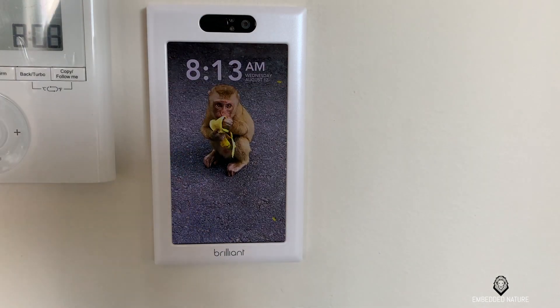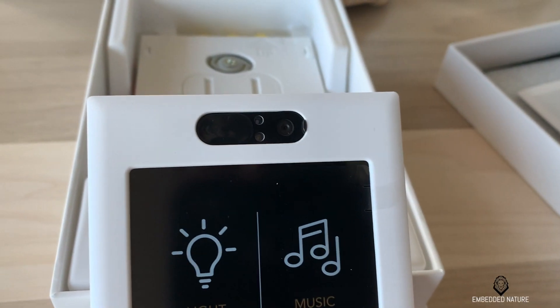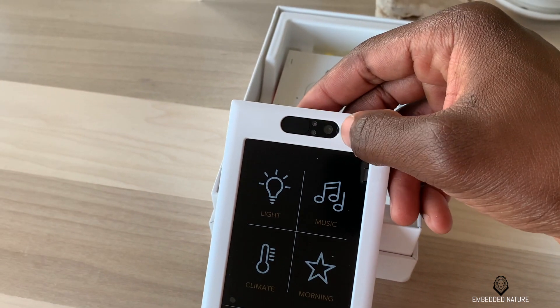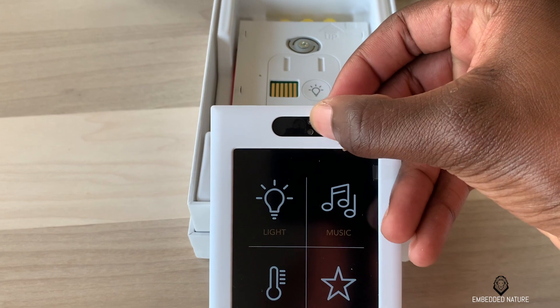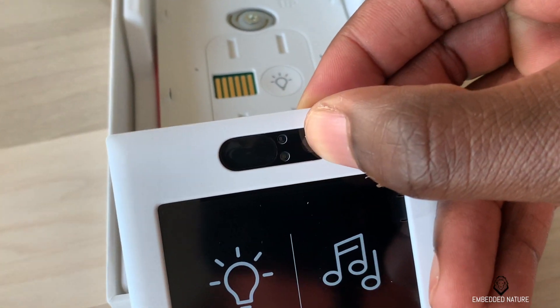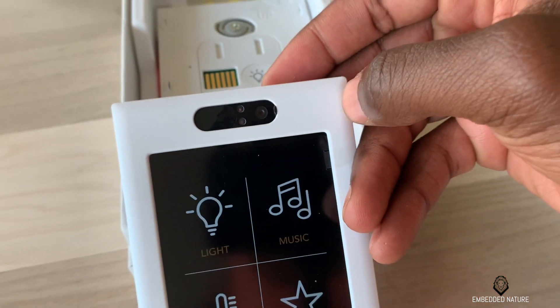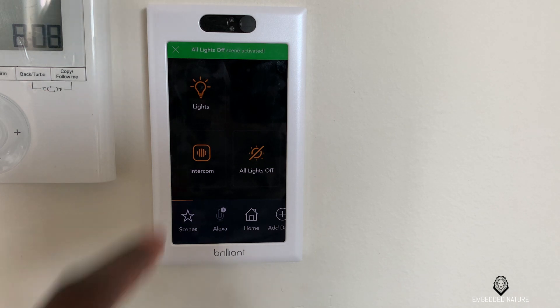Before we move on to the Brilliant interface, I just want to point out how nice it is that this smart home controller has a privacy shutter. Brilliant allows you to connect multiple devices in your home and have them act like an intercom. So when you need a little privacy or you're worried about security concerns, you can just flip the shutter and you're good to go.